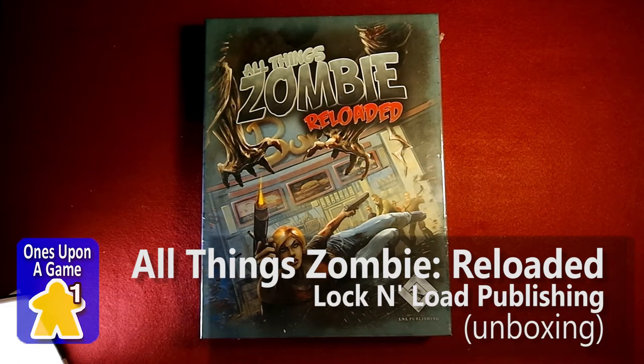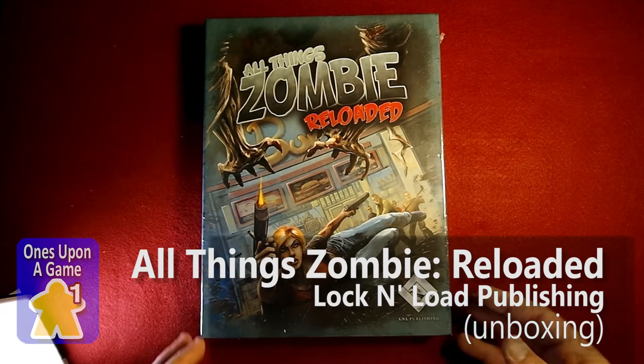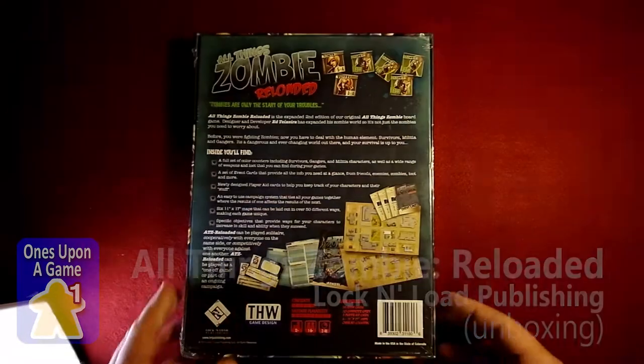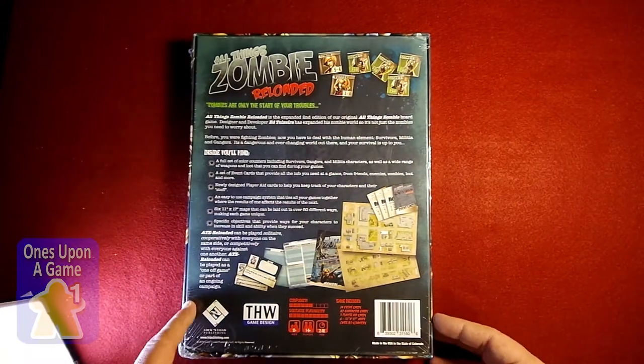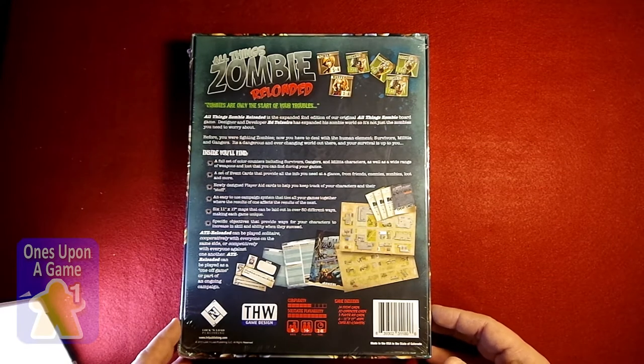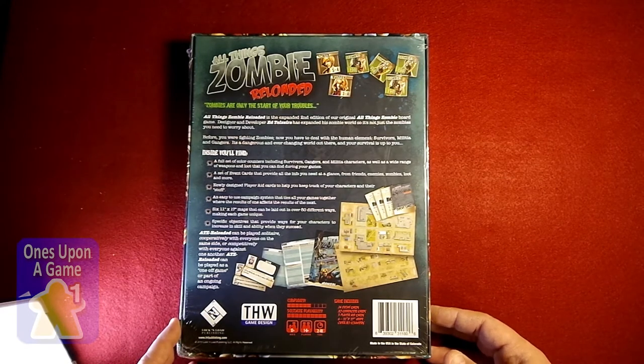Hey, this is Kevin Kitchens with Once Upon a Game, and today we're going to do a quick unboxing of All Things Zombie Reloaded from Lock and Load Publishing. It's a reprint of All Things Zombie. It can be played solitaire, it can be played with multiple players, originally by 2R War Games.